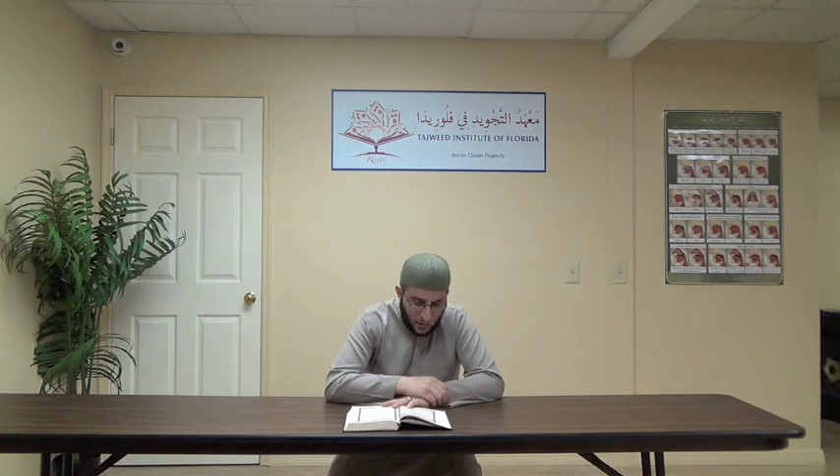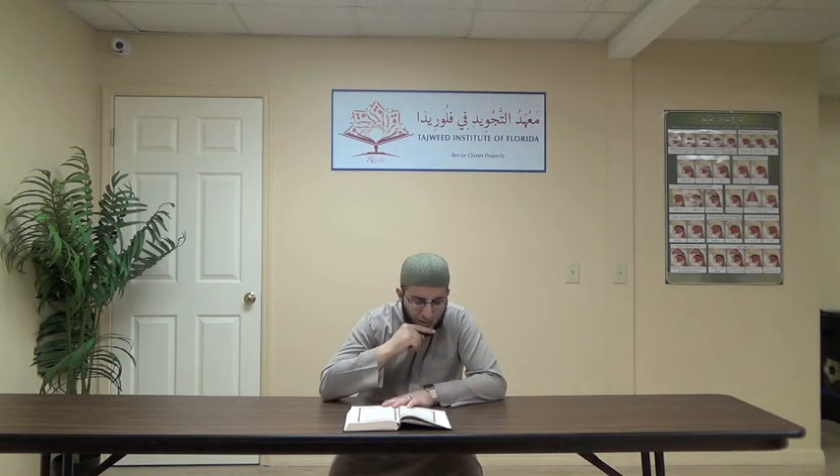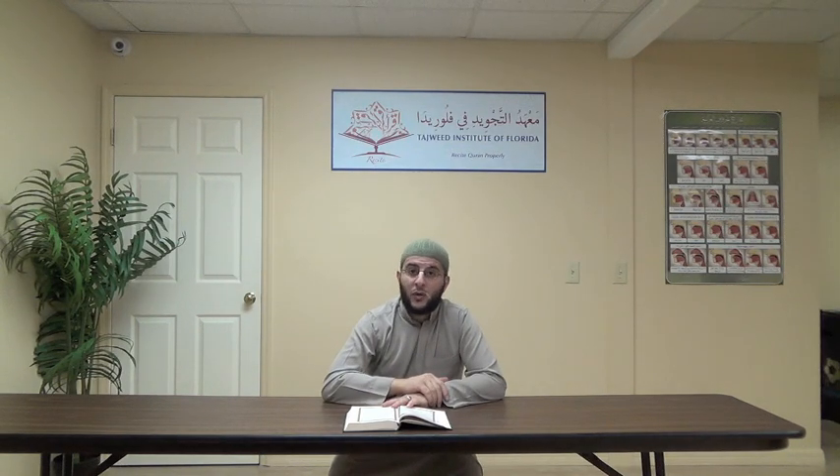Ayah number five: Wa laqad zayyan-na Al-Sama'a Al-Dunya bi-masabeeha wa ja'alnaha nujuman lil-shayateen. Wa laqad — the qaf is qalqala. Zayyan-na — two seconds, harfun ghunna mushadda. Al-Sama'a — four seconds, mad muttasil. Lil-shayateen — then: Wa a'tadna lahum 'adhaba Al-Sa'eer.